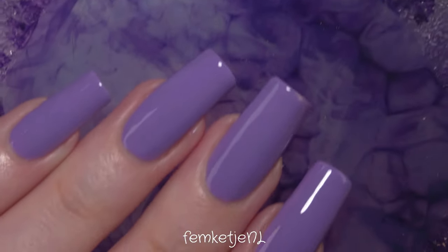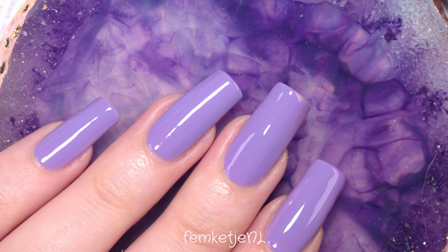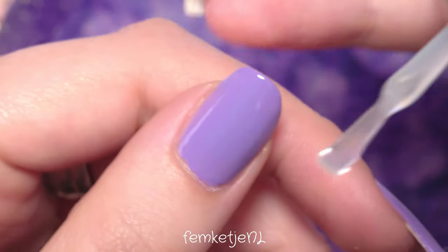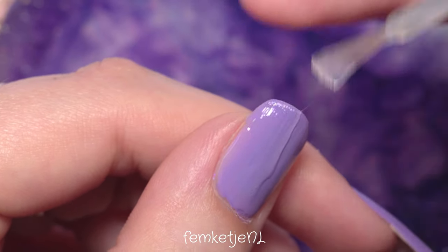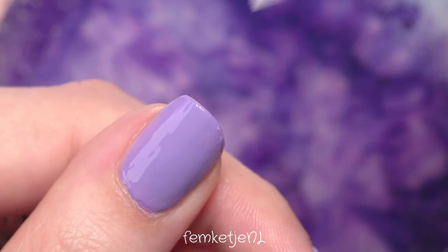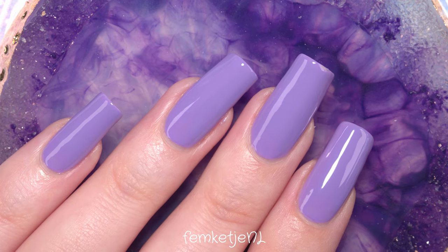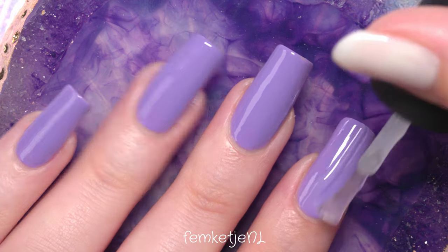I'm just going to add my top coat now. I also wanted to show you my little resin plate because it matched so well with the nail polish. I'm a little bit crazy for purple tones at the moment! I love to use it as a little stand for my jewelry, and I even use it for nail art — just dunk some colors on it and use a dotting tool. It's so versatile and really pretty.